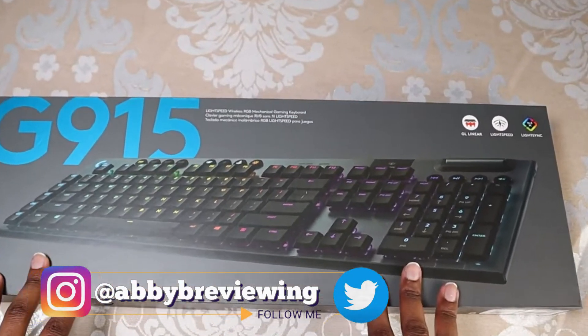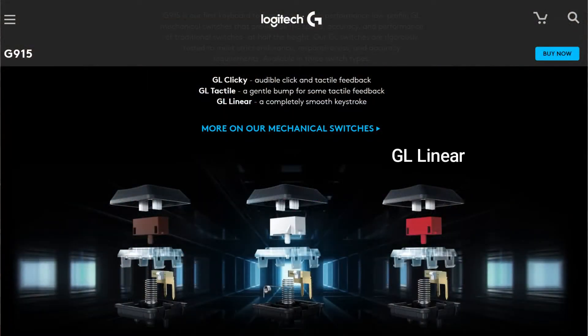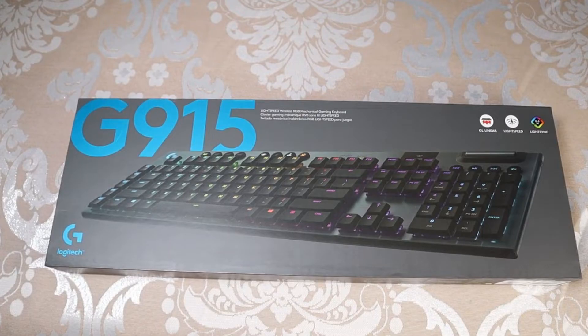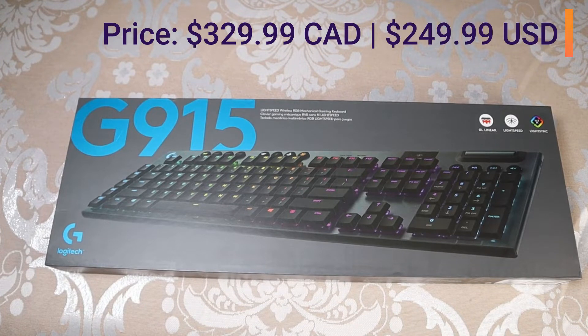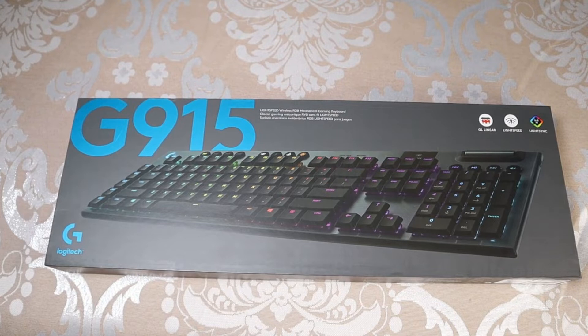So I have this in the linear version. It does come in three different options: there is the GL linear, GL tactile, and GL clicky. The current price is $329.99 Canadian or $249.99 American, so this is definitely a super expensive keyboard.